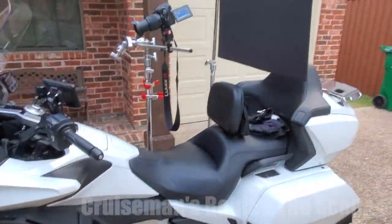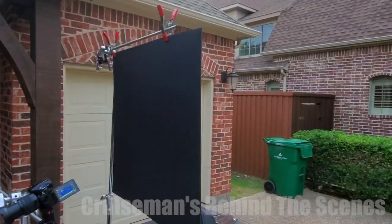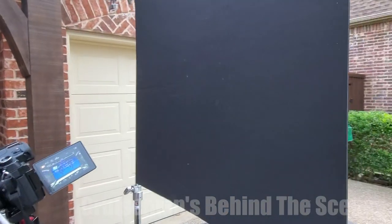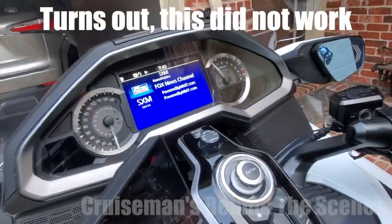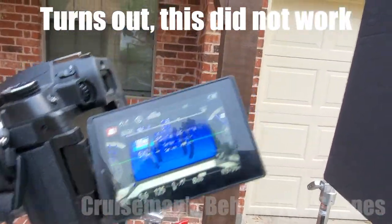So this is what we ended up with. I've got the camera here on the C-stand and I've got this black foam board hanging up behind the camera. What that's doing is blocking the reflection of that brick so I don't get that reflection in the screen while I'm shooting the video straight on — and it does get rid of that.